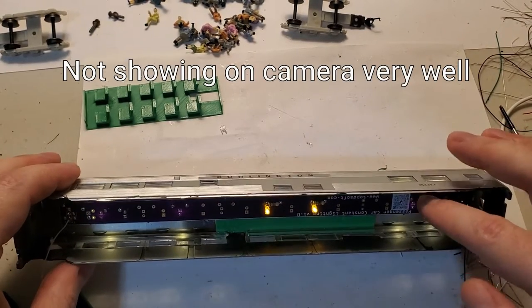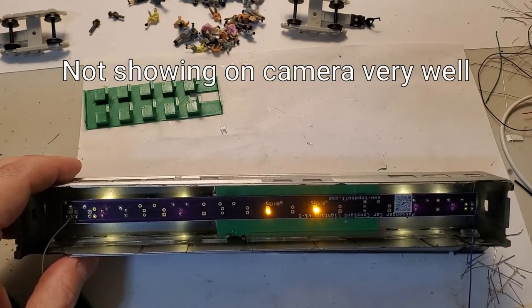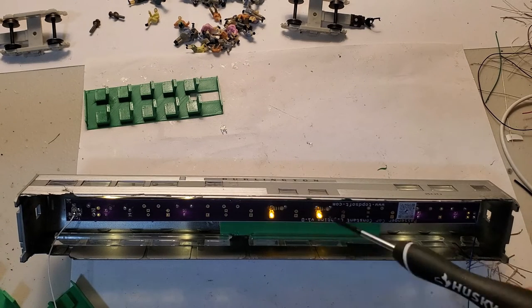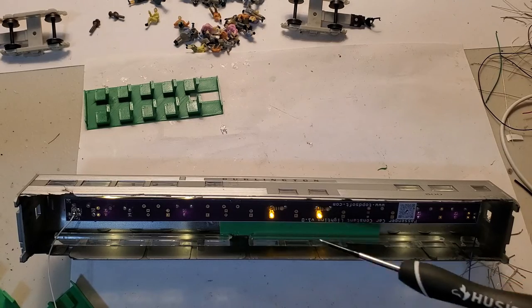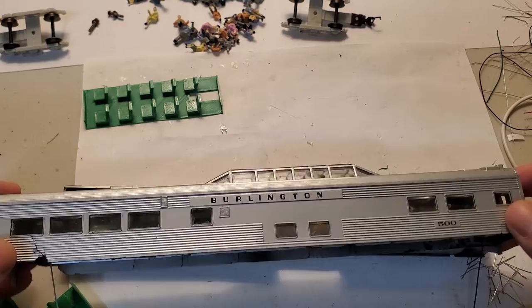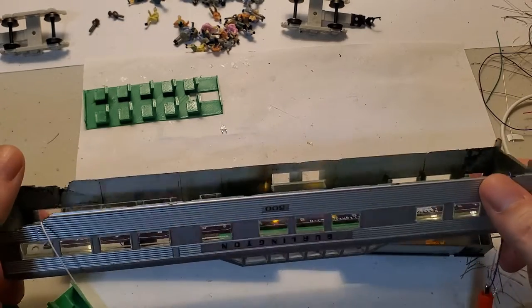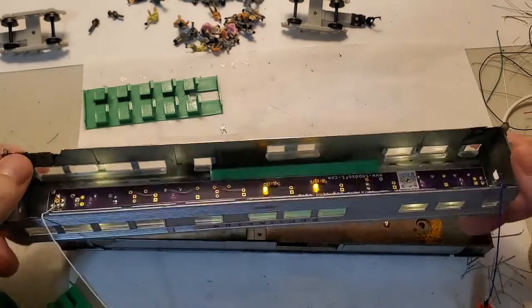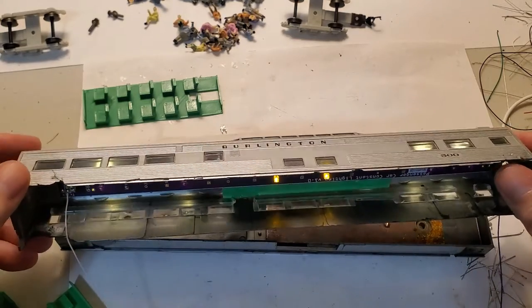The LEDs shine up into the roof and kind of diffuse out — I'm pretty happy with the way it worked out. These two right here, though, there was no way to do that, so I did have to mount those on the bottom. You will be able to see those through the windows if you look up through there, but it is what it is — there wasn't much I could do about that.